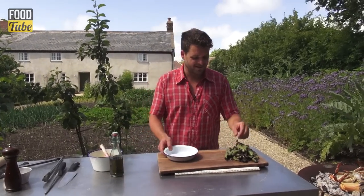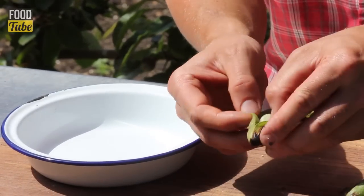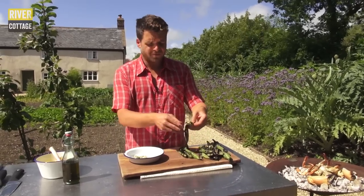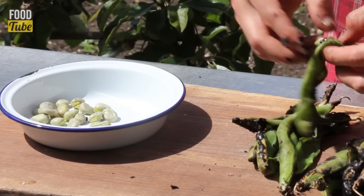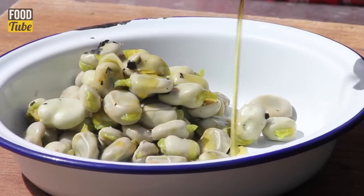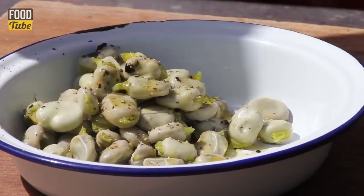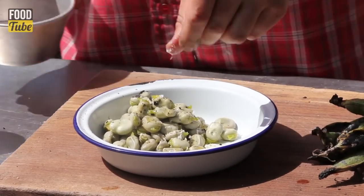The broad beans have cooled down a little bit. I'm just going to take them out of their pods — they've steamed and gone all juicy inside. If you buy broad beans at home and you're not char-grilling them, the pods are actually edible and quite delicious. I'm just going to dress them with a little bit of olive oil. You can serve them just like this as a side dish, or put them on a bruschetta. A bit of salt and pepper, and season them with some mint or fresh herbs or anything you like.